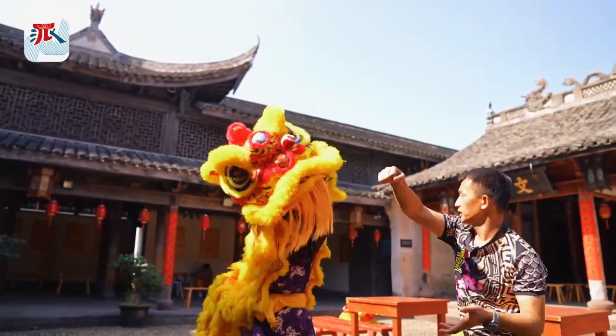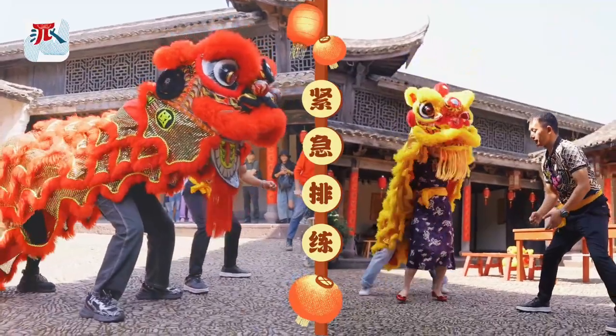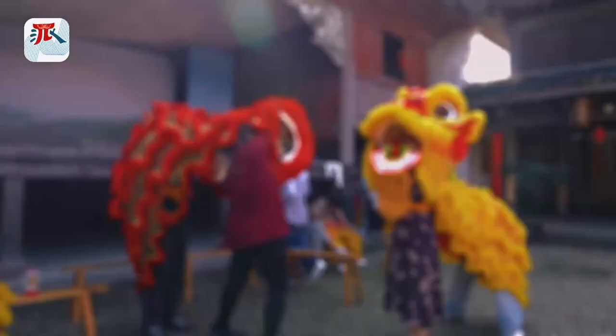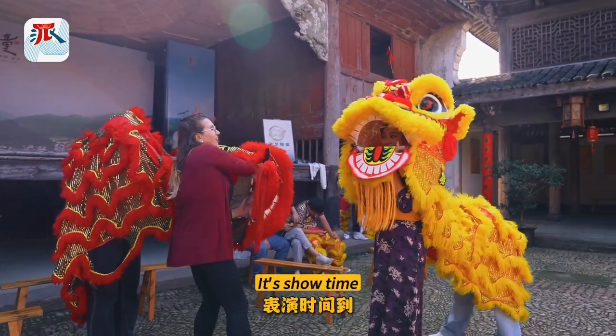Yes, yes, yes. Two, one. Two, one. Now that we have some practice, maybe we can dance together. Yeah, let's go — it's show time!